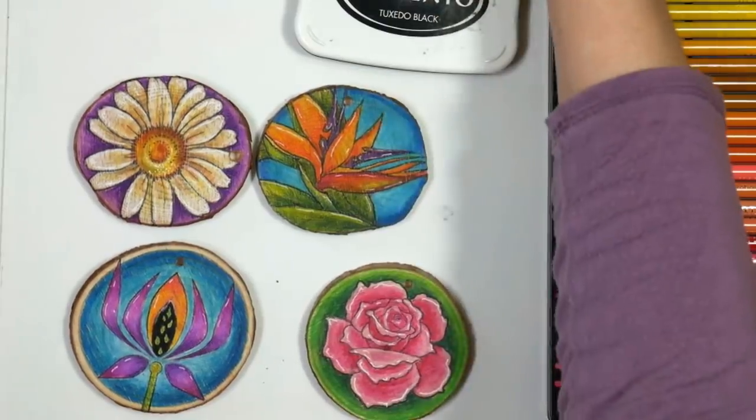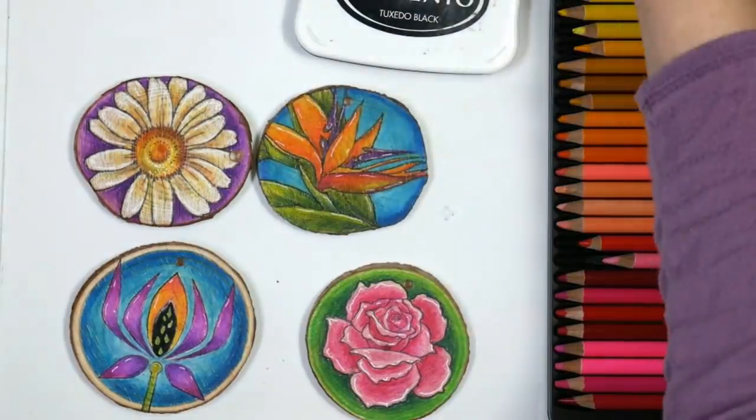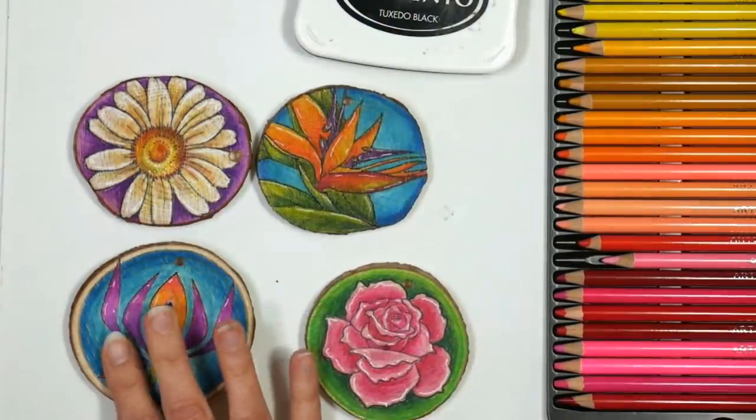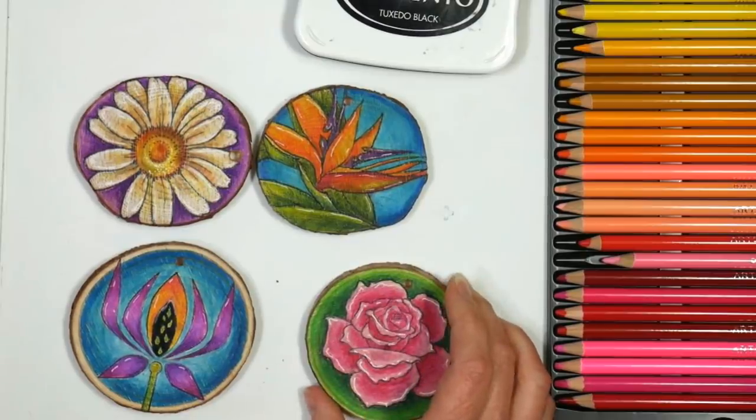They are a great coaster size though. You could set your tea cup or your coffee cup or your glass on it, and since it is waxy — we're gonna be using colored pencils — you could put some varnish on it, but honestly I don't think you would really need to.